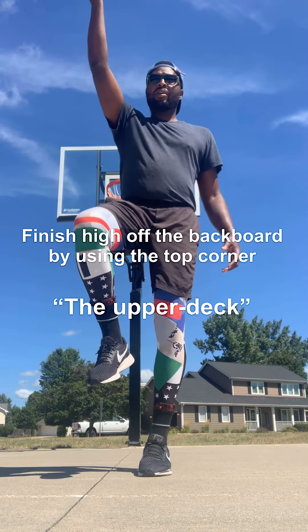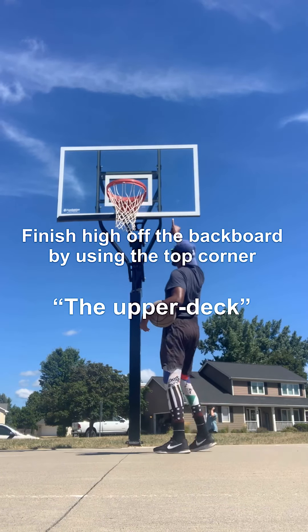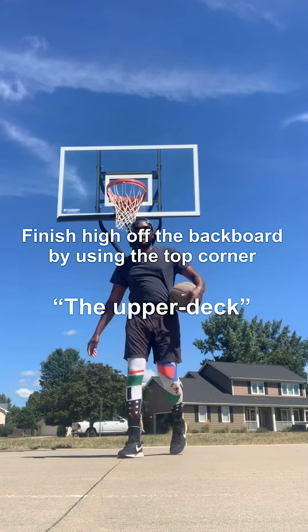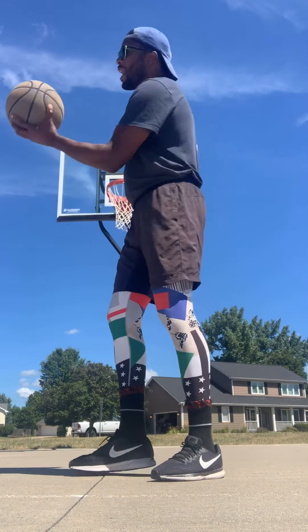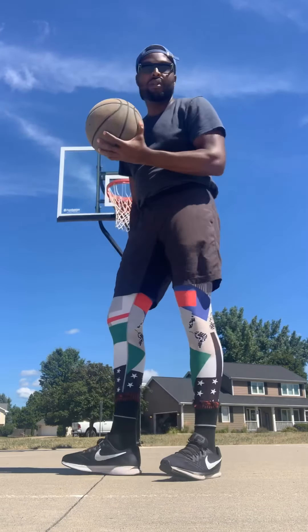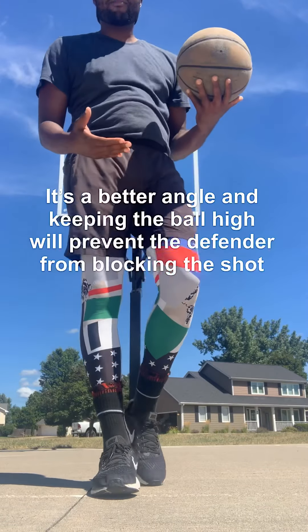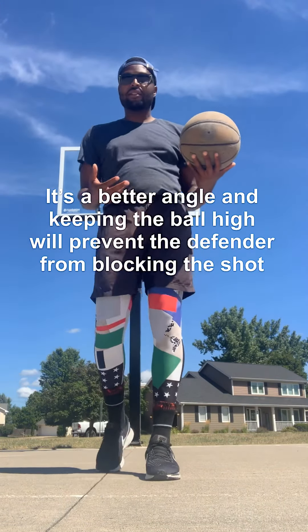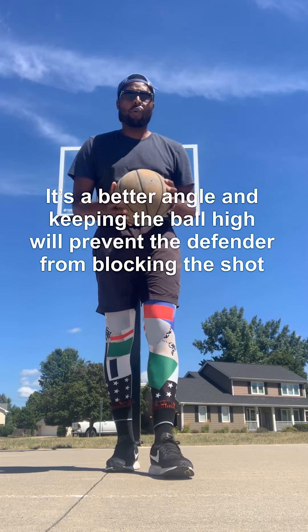When we do our layups, we want to keep the ball high and finish high off the glass — right here in this top corner. You guys see that top corner up there? That's why that square is there, to help you. You want to get it above the square in that top corner. Same thing on the left side: if I'm going with the left hand, I want to finish high in that top corner. That makes it easier, gives you a better chance for the ball to go in, and prevents the defender from blocking your shot.